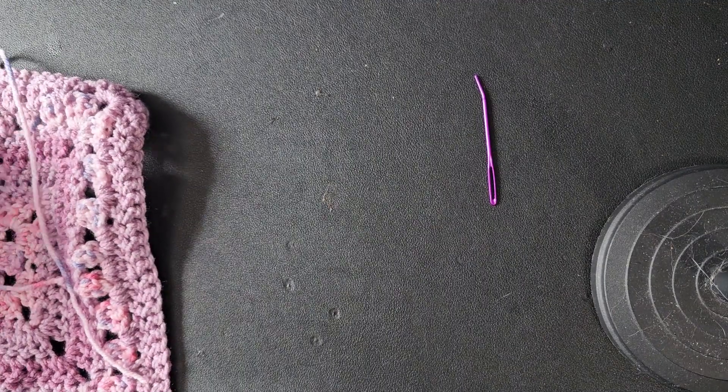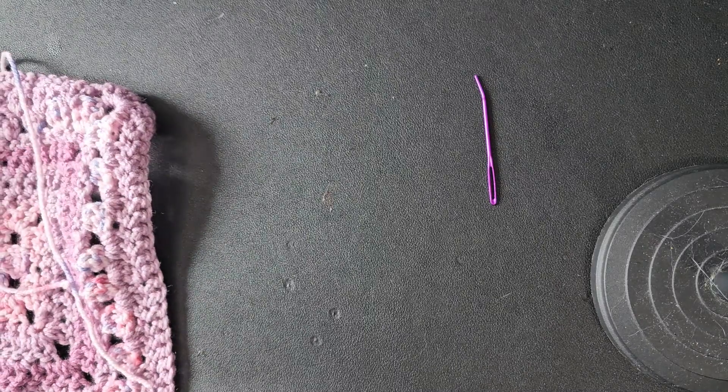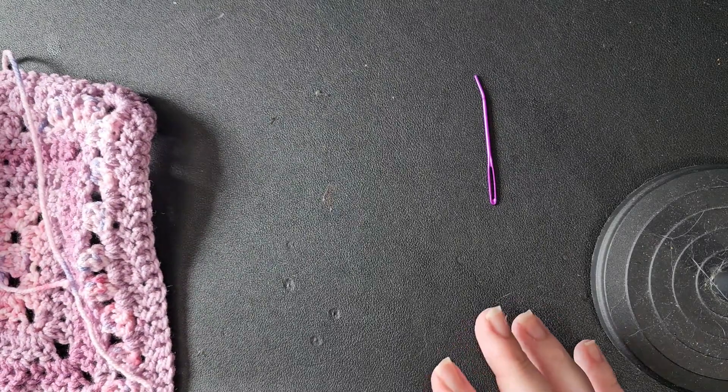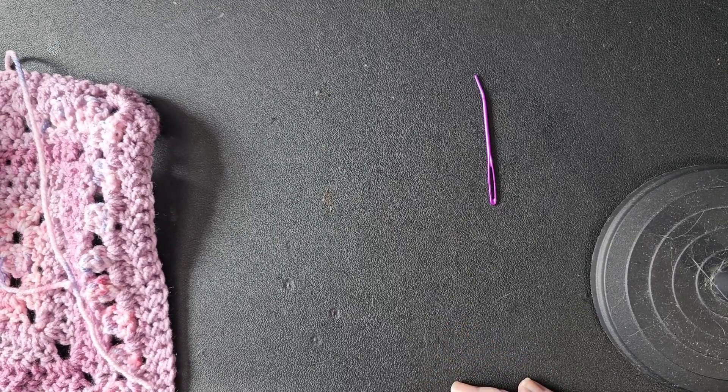Hi guys, welcome back to the channel. Today I'm going to go through a little tutorial on finishing off your crochet pieces, covering how to weave in the ends.